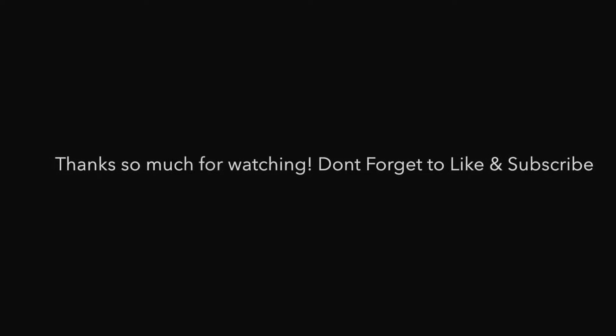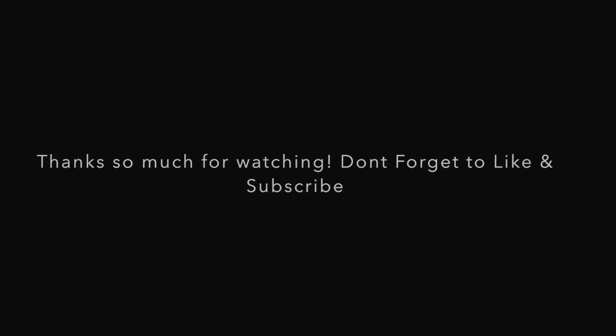If you'd like to see more videos, please go ahead and like and subscribe. This was just kind of a lazy day where you still want to look popping but you're not in the mood to do a whole beat face, but you don't want to go neutral either. Please go ahead and interact with me on my social media — my Instagram and Snapchat will be listed down below. Like and subscribe and I'll see you guys next time, bye!